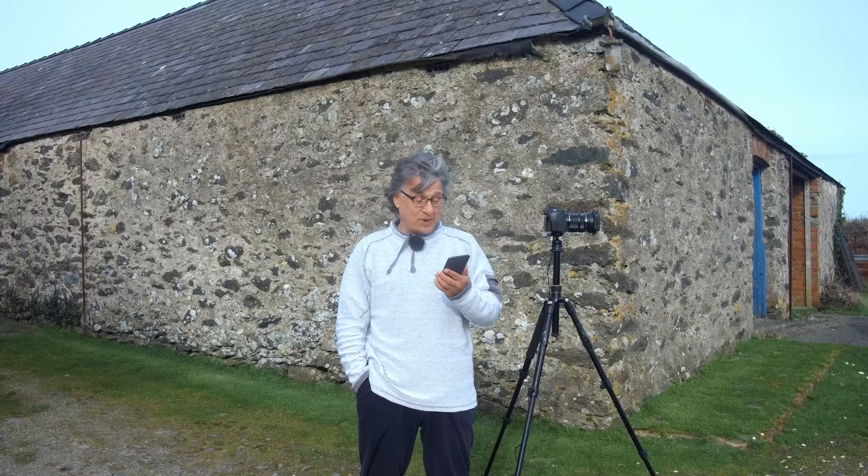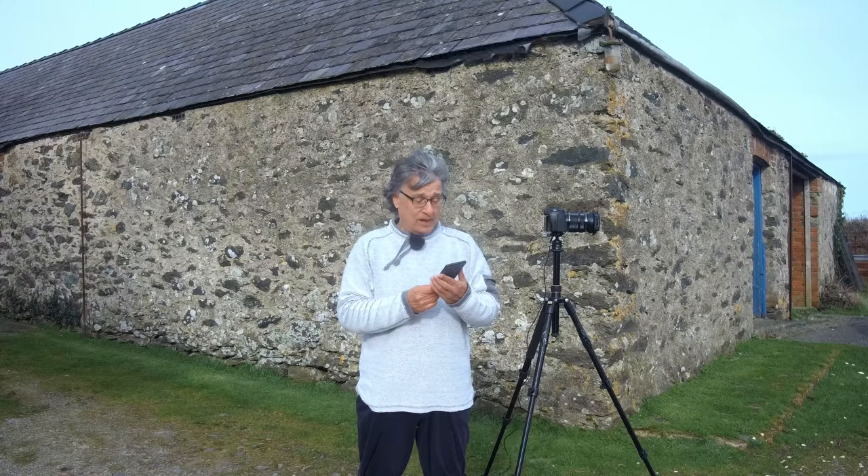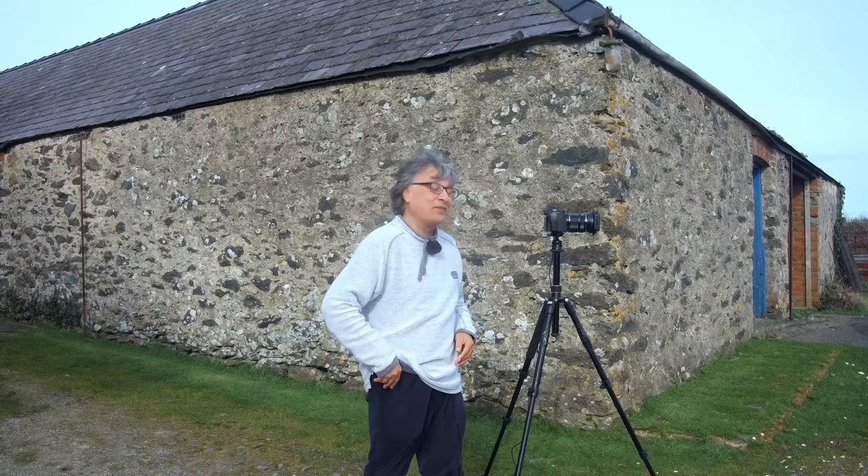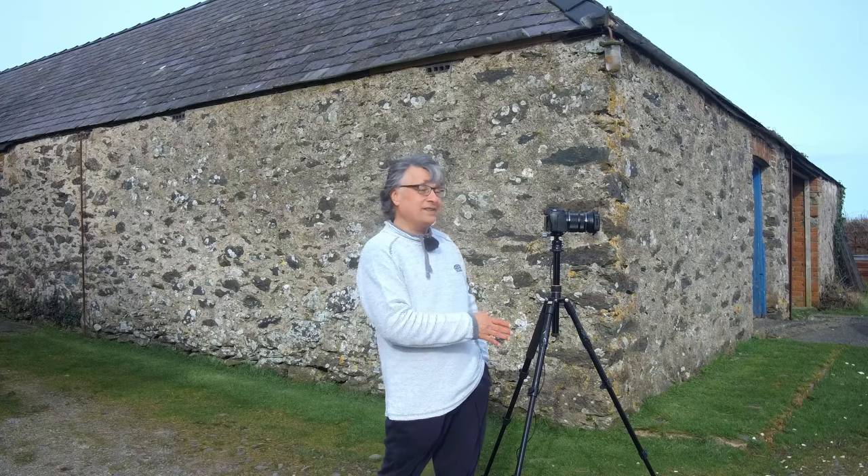Ken says he seldom uses a tripod, finding that moving about a lot gives more scope and it's one less item to carry. Well Ken, that's a really good point, and in an ideal world I suppose I'd probably not want to carry a tripod either. But because I have to, what I did was find quite a cheap tripod off Amazon — about 45 quid — and also the lightest one I could find, at just over a couple of pounds. It's done me really well for about the last 18 months.